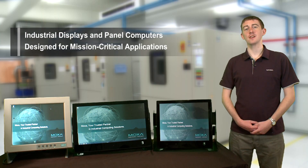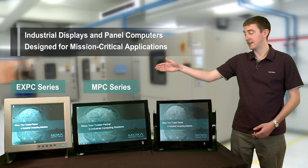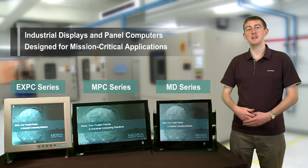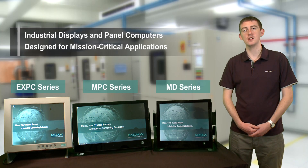Hi, I'm Zig from Moxa and today I'm going to introduce some of our rugged display and panel computers from our EXPC, MPC and MD series, which have been specifically designed for use in industrial environments. I will now take you through some demonstrations so you can see some of their robust features.